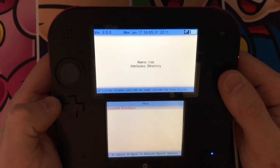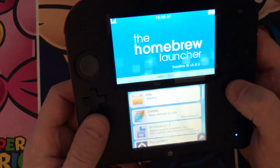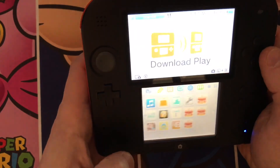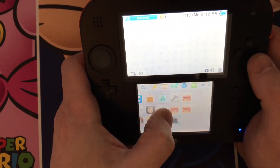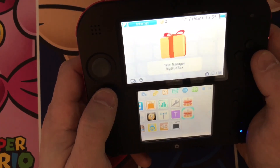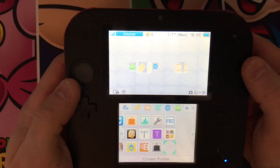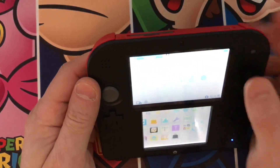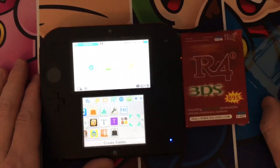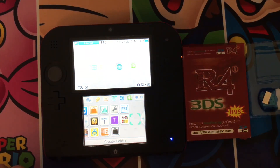That's literally it. Press Start to exit and it'll go back, or just press Home and close it. Once the software is closed, you'll have a whole bunch of fun little treats to unwrap. I usually make a folder called Homebrew or Hacks and put them all in there. Look forward to seeing a 3DS version of this, using the same R4i or some kind of clone variation, in the coming days. Have a good day!